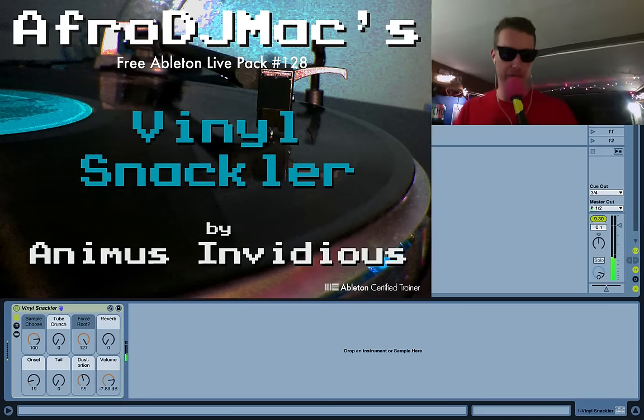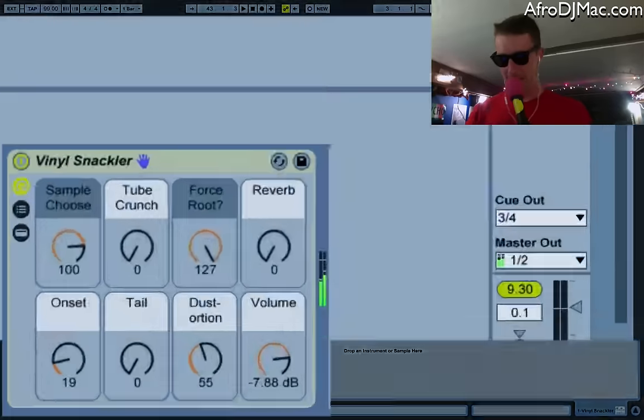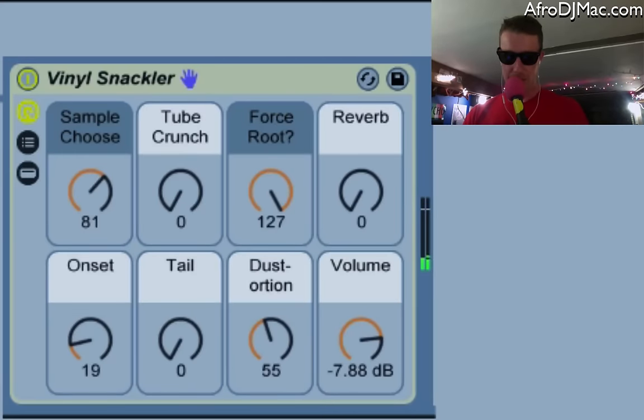How's it going everybody, this is Afro DJ Mac with a very free Ableton Live pack. This one is called the Vinyl Crackler, and it's created by Animus Invidious, who spent the time to sample 128 different vinyl records. You can switch between all these different sounds — it's the very beginning of an album when you first drop the needle before the music begins, and he's looped it to give you all kinds of different vinyl sounds.